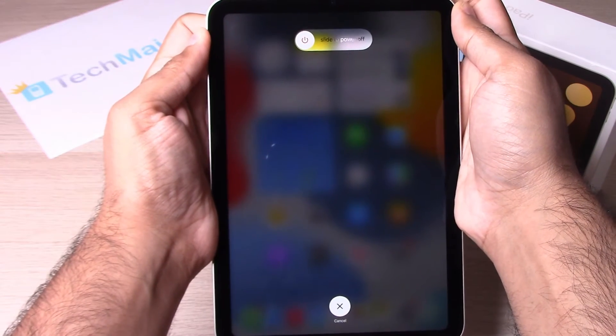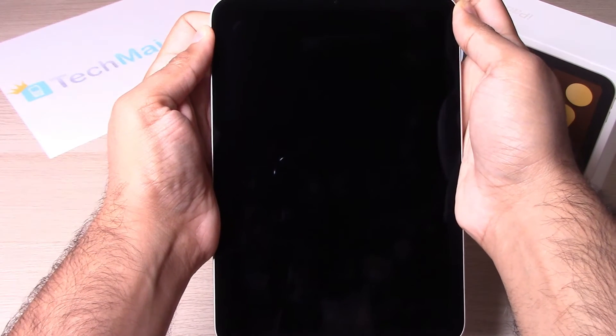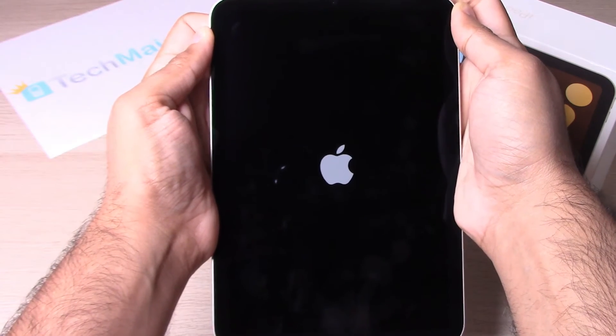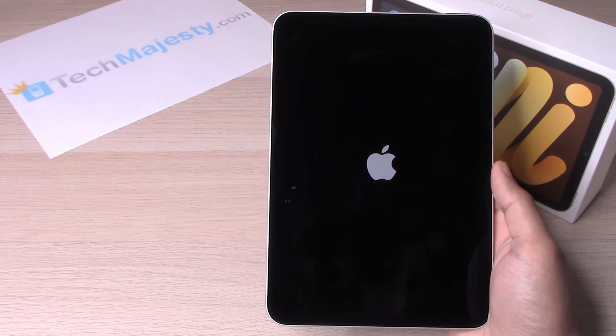Keep holding it until you see the Apple logo. In just a second it's going to shut off — keep holding it until you see the Apple logo. And there we go, now we let go.